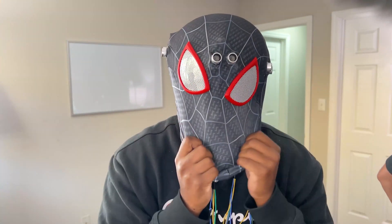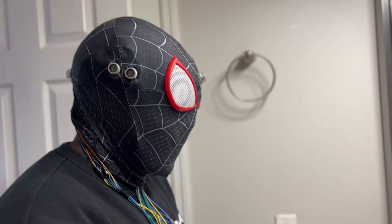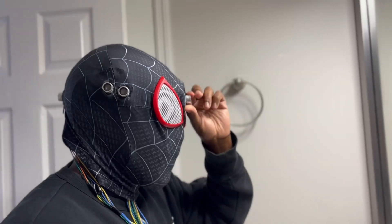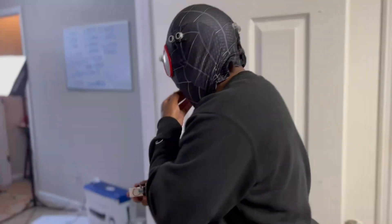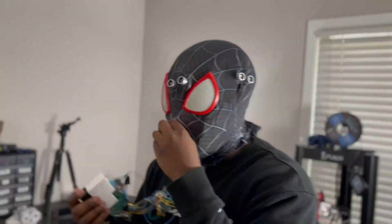Now that the mask is completely finished, it is time to put it to the test — I haven't tried using it at all yet. Putting it on is a pain, but once it's on it's good. Everything's vibrating immediately — I'm too close to everything. You know how Spider-Man feels? It's too much. My Spidey senses are tingling.